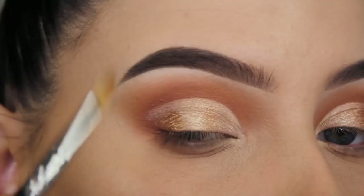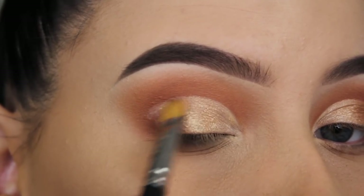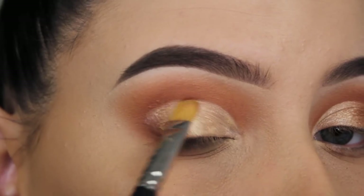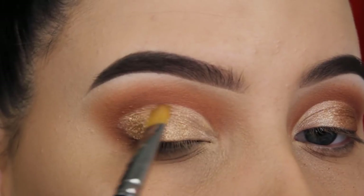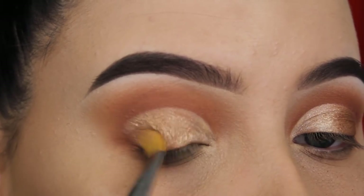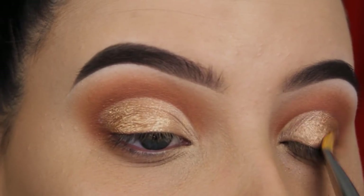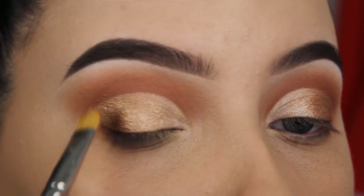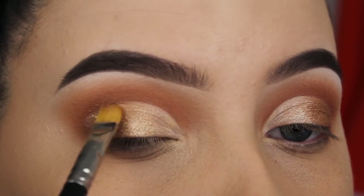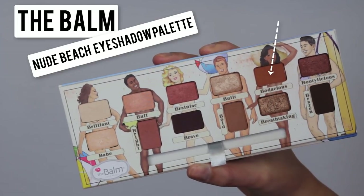Now I'm going in with the shade Bread. This one goes slightly in the middle part and then I move more towards my outer V. With shimmery shades it's easy to softly blend them a little bit on top of each other so the shades melt together. Of course I'm doing this on both sides, and you can really see I've created a sort of ombre — I always really like this.